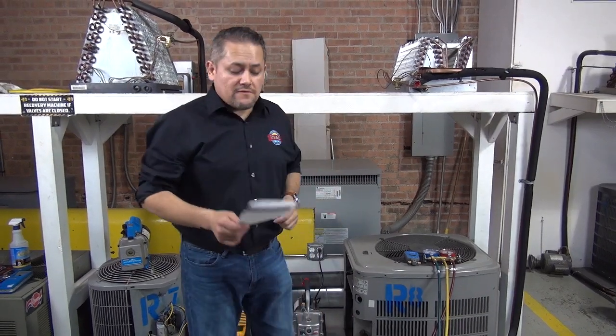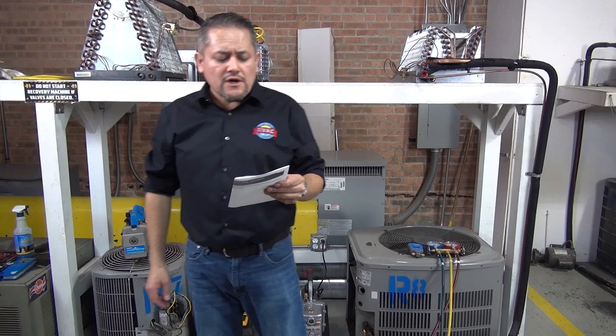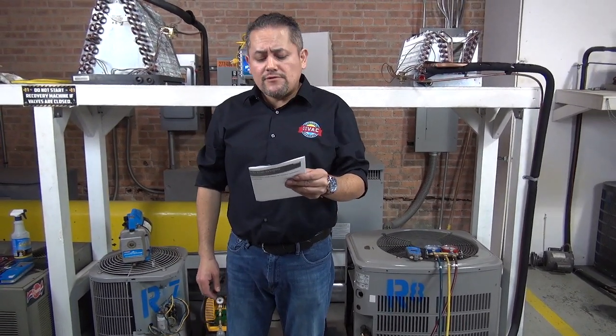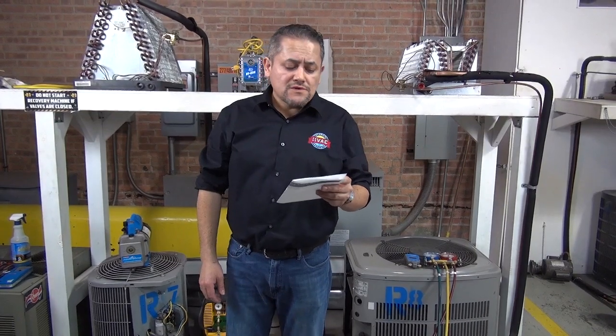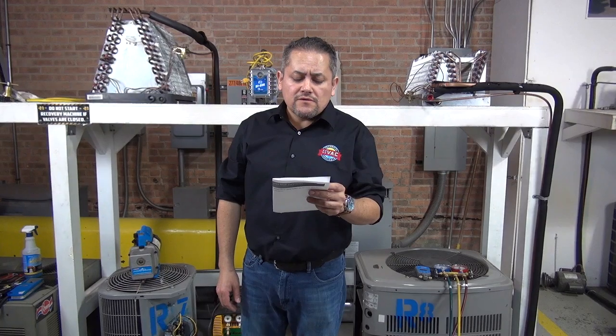Hey, how are you doing guys? Welcome back once again to HVAC Tech. This time I'm going to show you how to properly vacuum an air conditioning system. Before we go through those steps, first we're going to review some information and talk about the purpose of evacuation, the evacuation theory, the tools, the gauge manifolds, removing the moisture, the vacuum pump, the micron gauge, and the core removal tool.